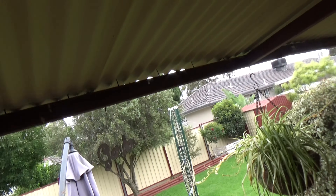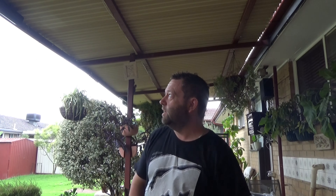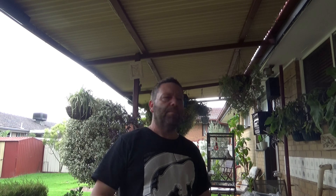So that one up there, that one up there, and that one up there. There's no way in the world you need this many speakers out in the backyard, but it was either tossing them in the bin or using them — no one would buy them. So I'm using them.